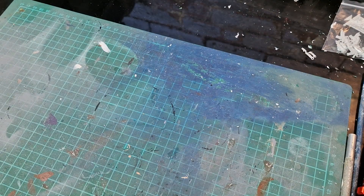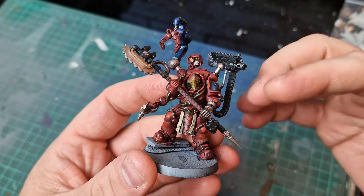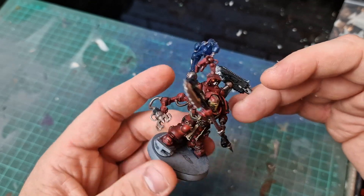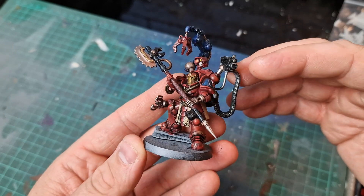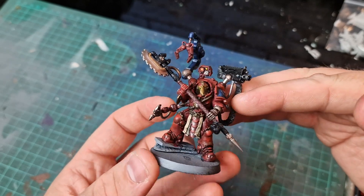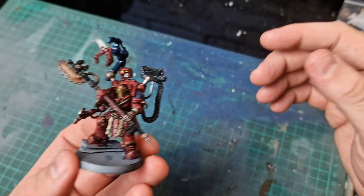Next up is this guy — my Tech Marine. Once again, this idea came from Norm as well; he told me about the Iron Hands body. I swapped the head, added a new shoulder pad — pretty easy really — and filed a lot of the stuff off to make it look more Imperial. This guy's almost finished, just a few more little bits and pieces to do. I've not used him on the battlefield yet, but he looks cool in my drawer.